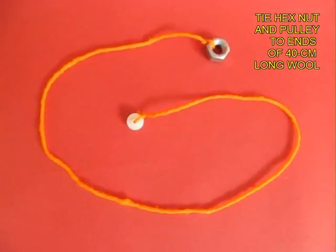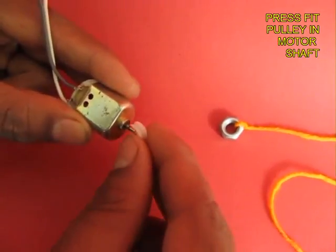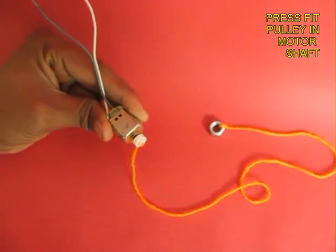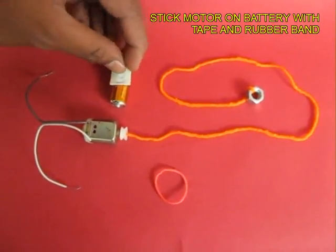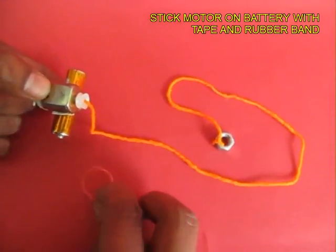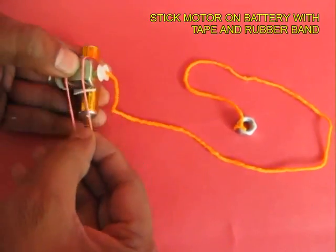Tie a 40 cm long piece of wool — one end to the pulley and the other end to a hex nut. Fix the pulley on the shaft of the motor, then take some double-sided tape — sticky tape with glue on both sides — and put the motor on a 1.5 volt battery, anchoring it with the help of a rubber band.